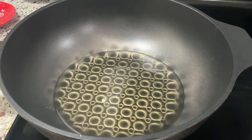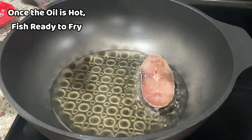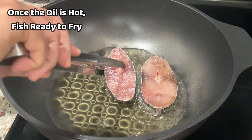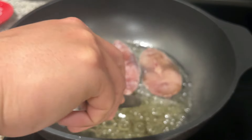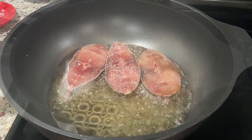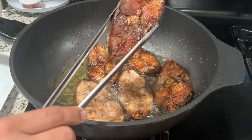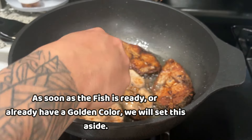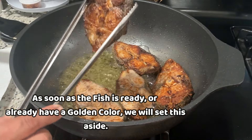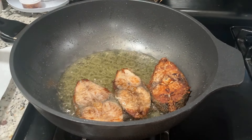Ganyan lang gagawin nyo mga lodi. Ipiprito nyo lang lahat ng ating isda. Mag-ingat po kayo. Nakita nyo — pinirito ko na po lahat ng isda natin dito. Kapag nakita nyo yung ganyan, okay na yung pagkakaprito at golden brown na. Ilalagay lang po natin ito sa isang tabi.